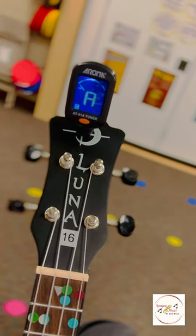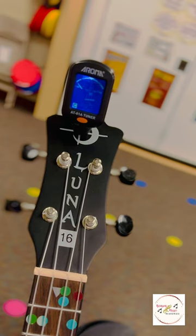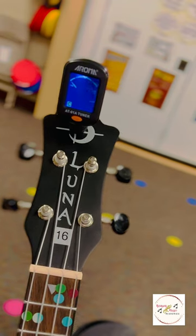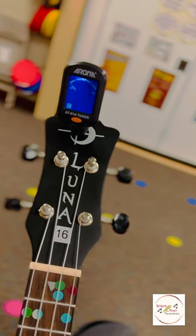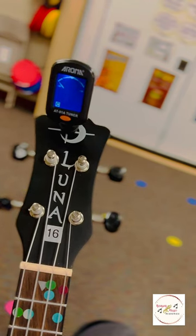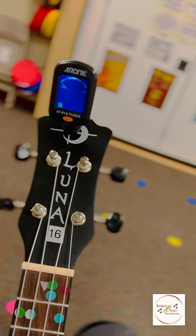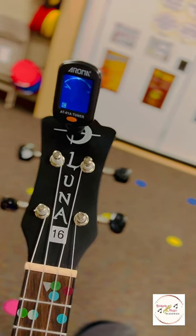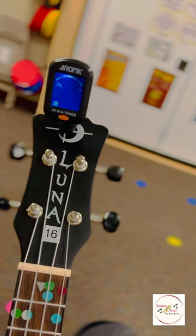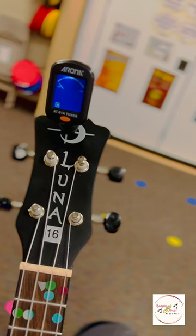Now that my tuner is on, you can see that in the bottom left-hand corner is the letter C. That stands for chromatic scale, and that is what we always want to make sure our tuner says before we start tuning. If it says G, U, V, or any other letter, go ahead and scroll through using whatever buttons your particular tuner uses until it lands on C. Then you may proceed with tuning.